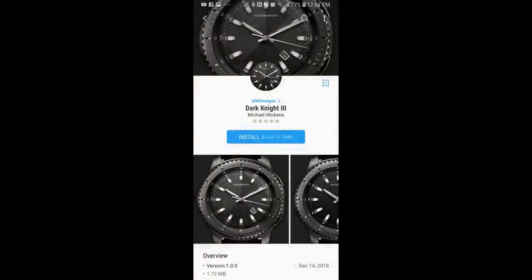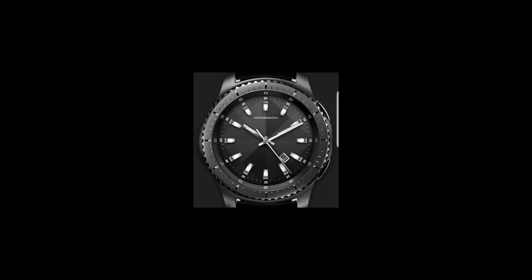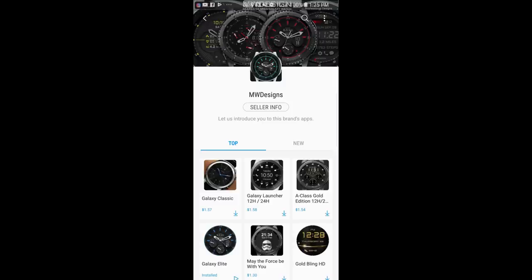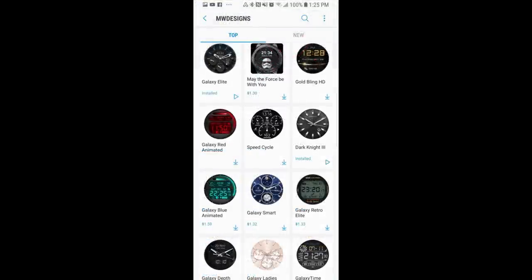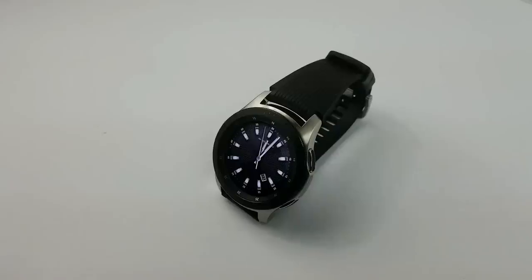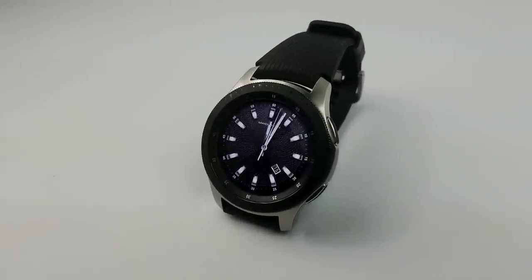This was just a quick video to let you know about this now free watch face from Mike Wickens. Remember that it's only going to remain free for three days and then it's switching back to a paid version, so if you like it you're going to have to hurry. Also take a moment to check out the other watch faces in Mike's impressive collection, as there's a good mix of different style faces in both paid and free versions. Thanks to Mike for sharing this freebie with the Jibber Jab family.